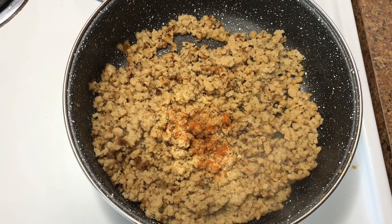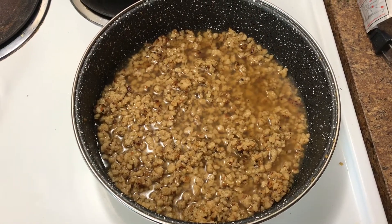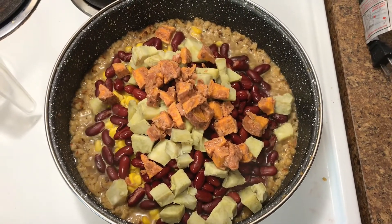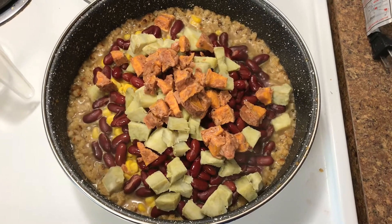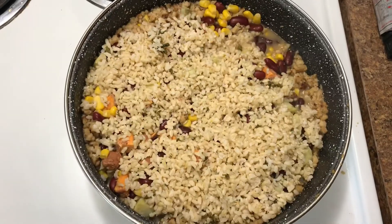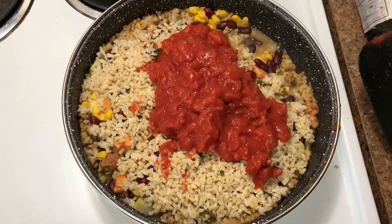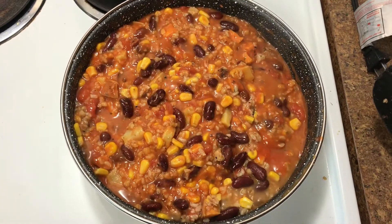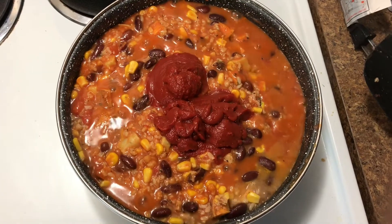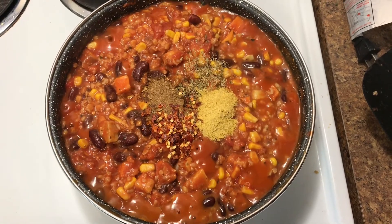I seasoned the meat with chili powder, salt, and pepper, then added some veggie broth. Then I added beans, sweet potatoes, and corn and mixed it up. After that I added brown rice, diced tomatoes, then tomato paste and tomato sauce.